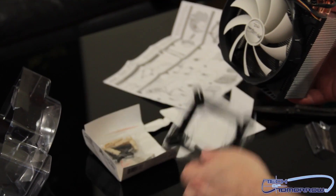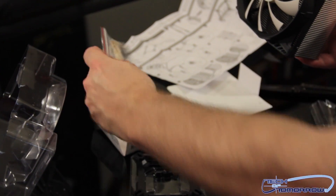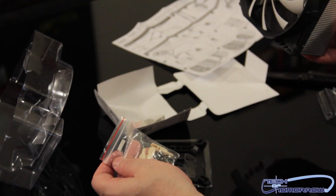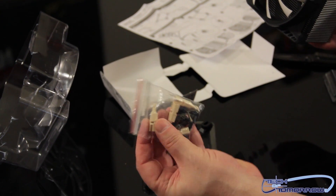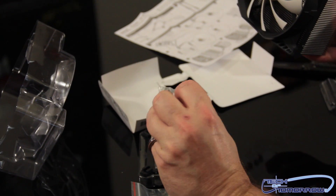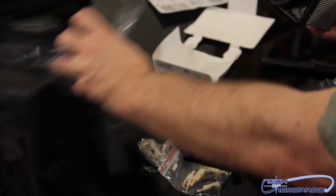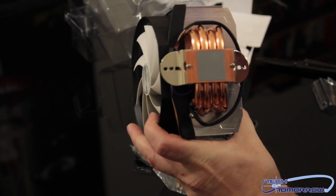Here's the base back plate. And here are all the mounting pins — all the different types. You can see they've got all kinds of different things on here for all the different mounting types, including the clips for the various AMD sockets. So that's all included in there.